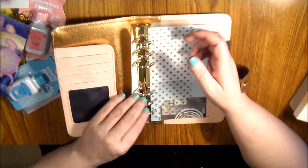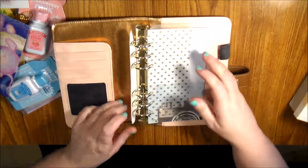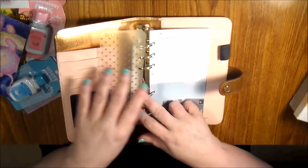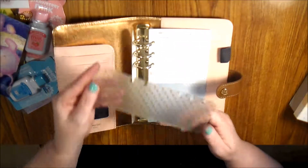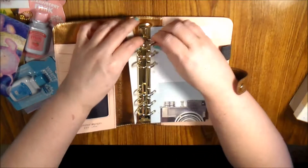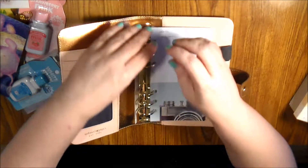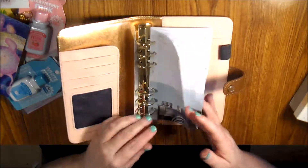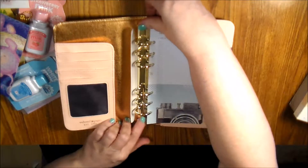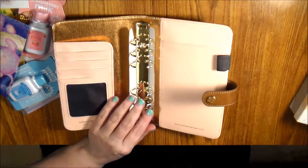It closes nicely, it's easy to open. It came with a book cover thing that snaps in and out. It gave a day planner and a live project sketchy which I won't use — I'll definitely use my own stuff. It was okay.